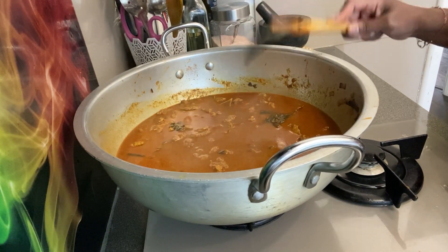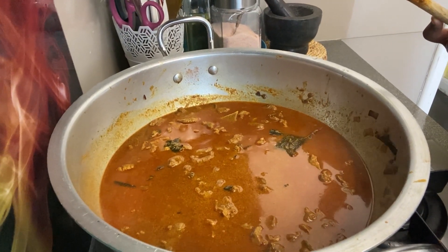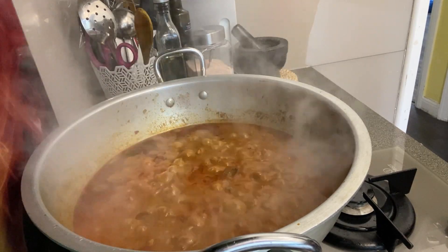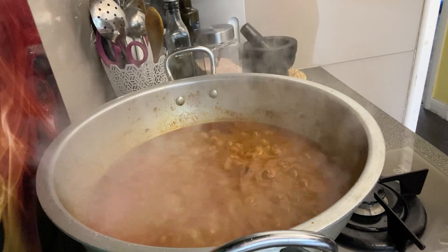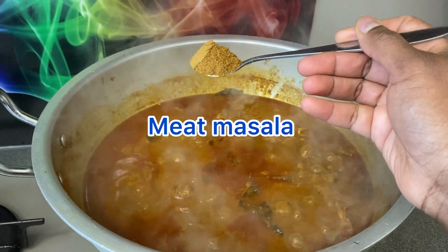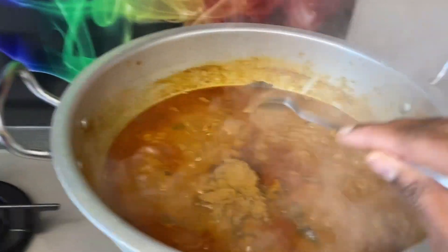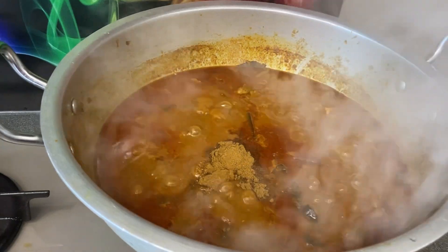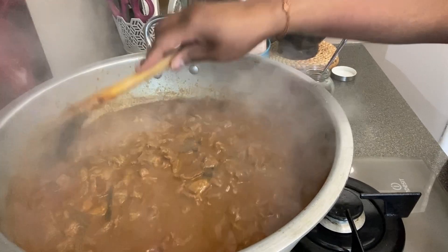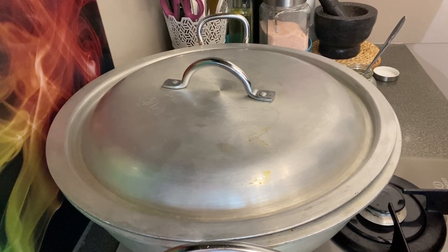Add 3 ingredients of the flavor. The taste is done by the flavor. Add 1-2 teaspoons of the flavor. Cut it in a bowl of water — I don't need to cut it, but it is a full taste now.